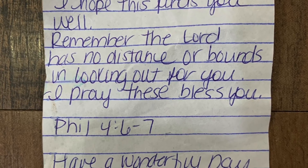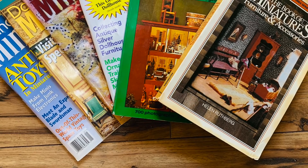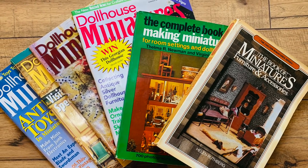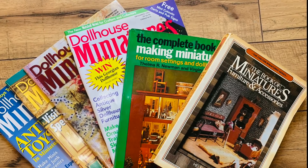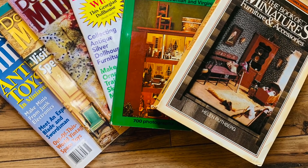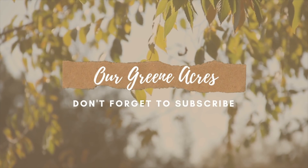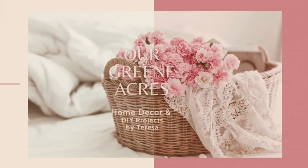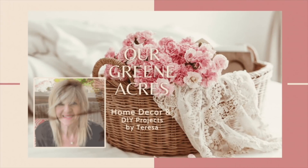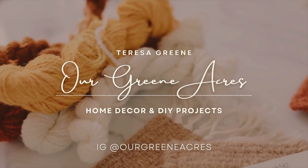I had a sweet viewer, Crystal, who reached out and wanted to send me a few furniture pieces she found. She put the sweetest little note with a bible verse — thank you so much Crystal! I think that little top of her cabinet is going to fit on the piece I got at the thrift store. I also had a sweet viewer reach out and send me some dollhouse magazines, so a big shout out to Donna — thank you so much! That's going to do it for today's video; I appreciate y'all for watching and supporting my channel. I'll see y'all in my next video — have a great weekend, love y'all, bye!